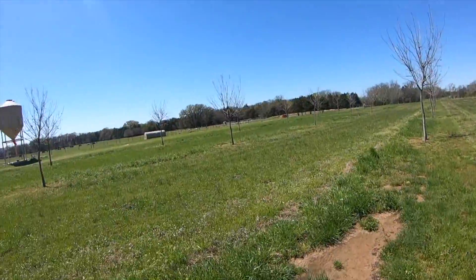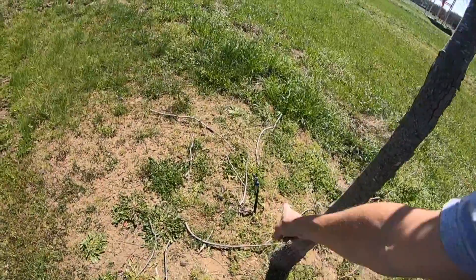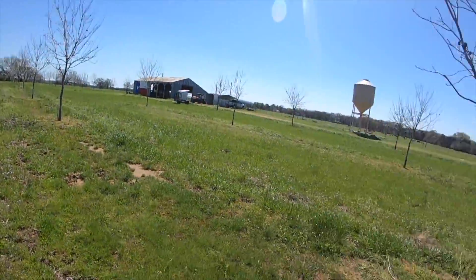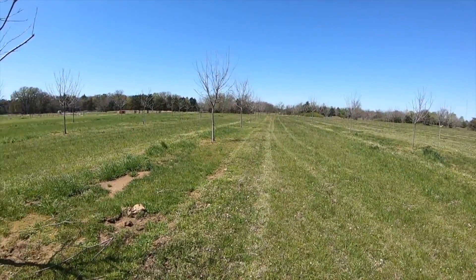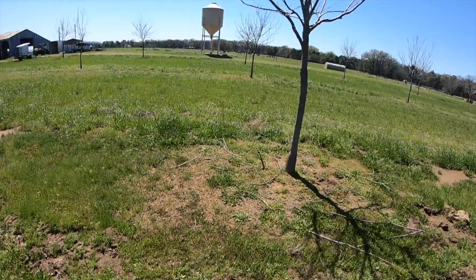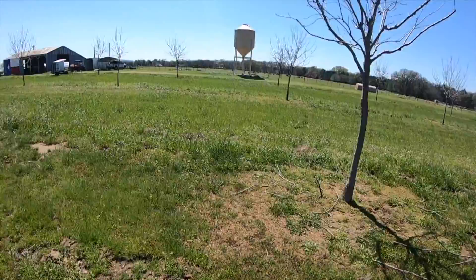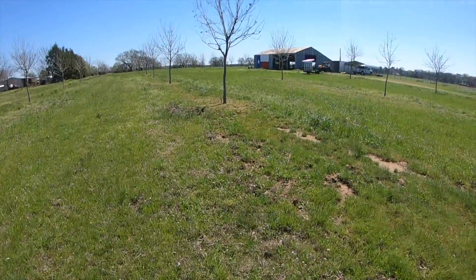The next step is fertilizing, then we'll come back and fix all the sprinkler heads, do a test run to see what's working and what's not. We want to get all of this in place while the weather is still cool. We probably won't start watering until the middle or end of May, and then we'll get the schedule going.